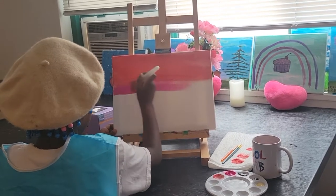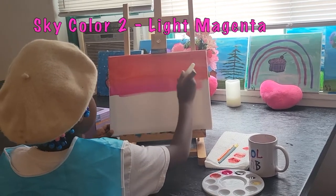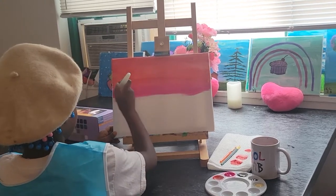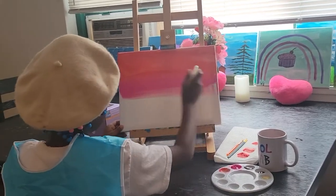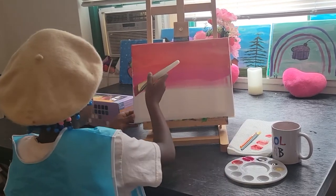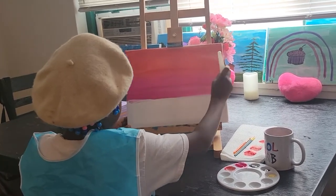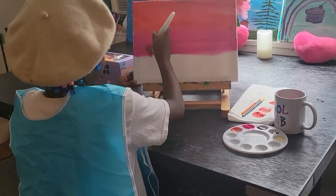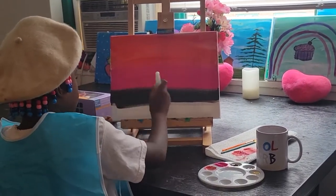Next, I use Light Magenta to make the rest of the sky. Then, I use Light Magenta to make the ocean.